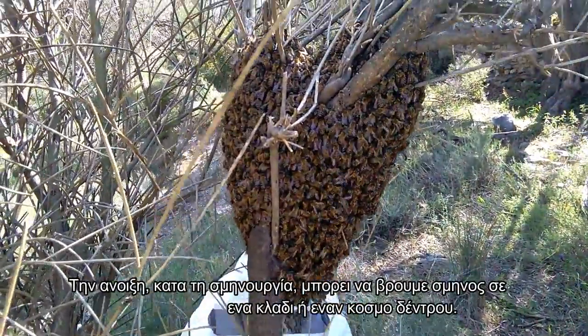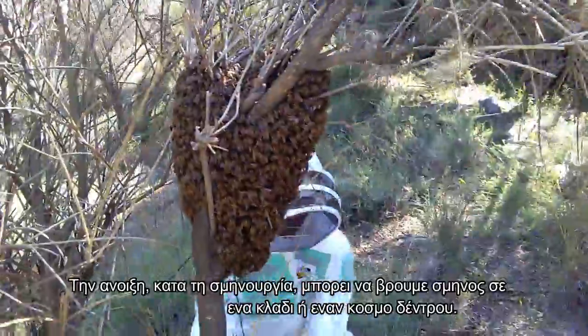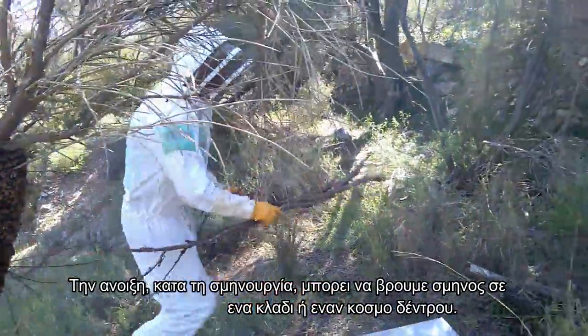In spring, during the swarming season, it is possible to find a swarm on a tree branch or a trunk.